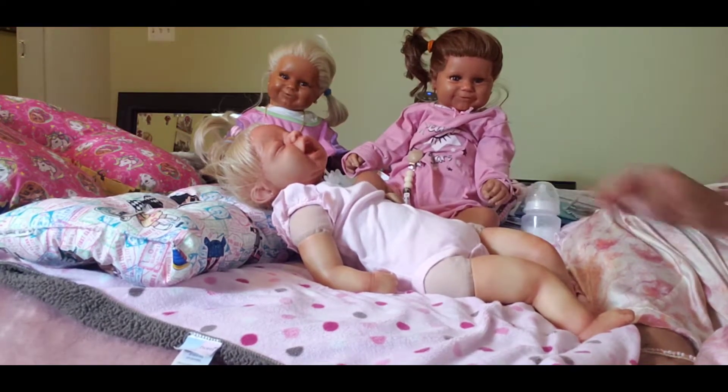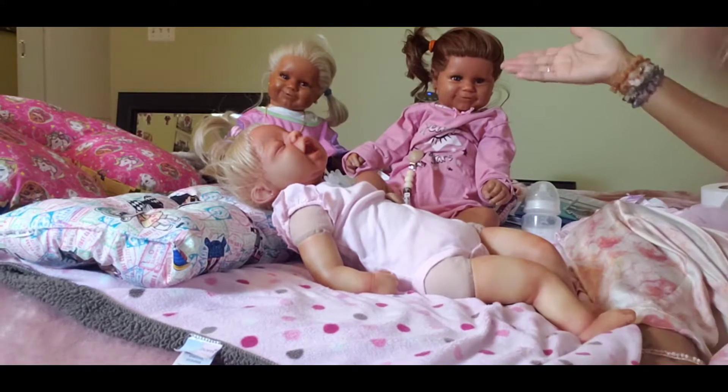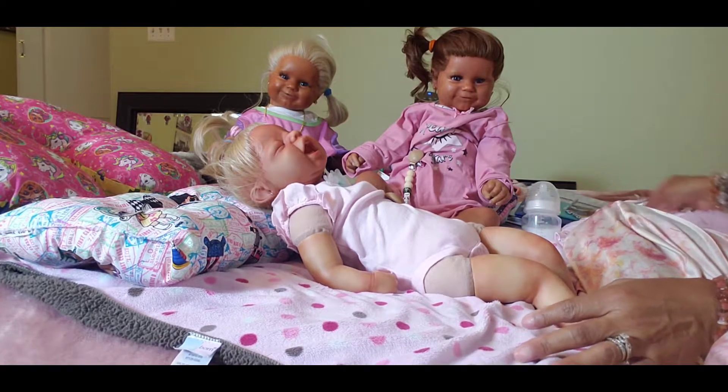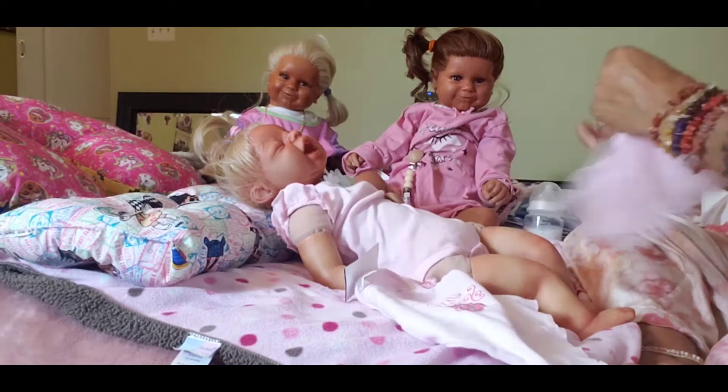I have a few little things that I do besides make the dolls. I'm an artist as well as a collector because I like to collect dolls too. A lot of my babies are up for sale if you're interested.